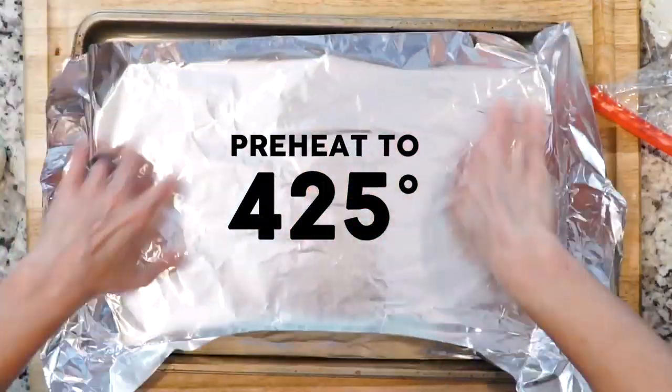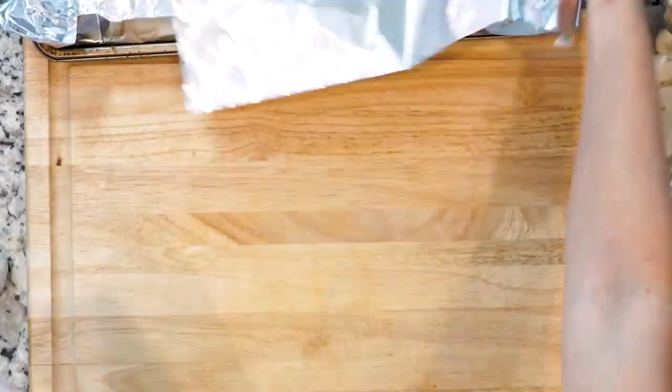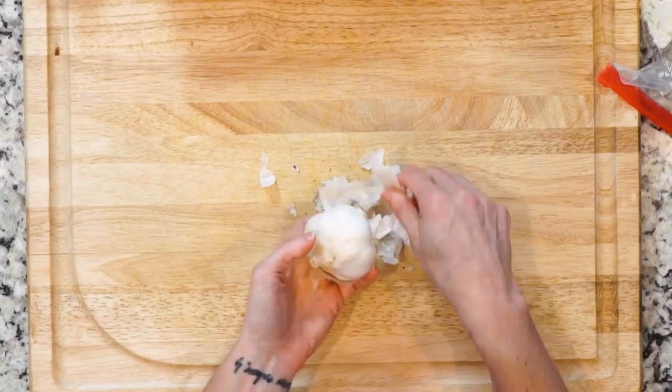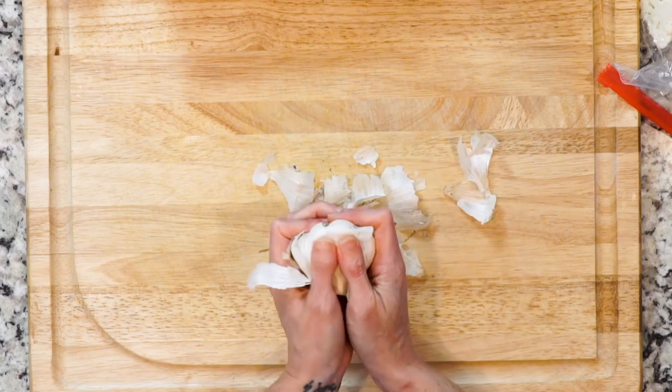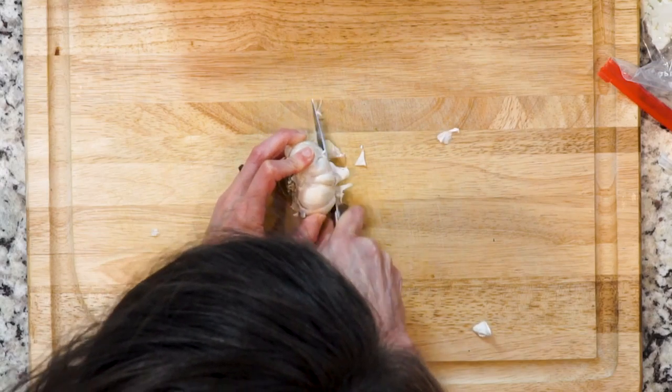Begin by heating the oven to 425 and lining a baking sheet in foil. Tear off two other pieces of foil and set those aside. Remove the outer layers of the garlic bulb but leave the skins of each individual clove intact. Use a knife to cut the top off of each clove.